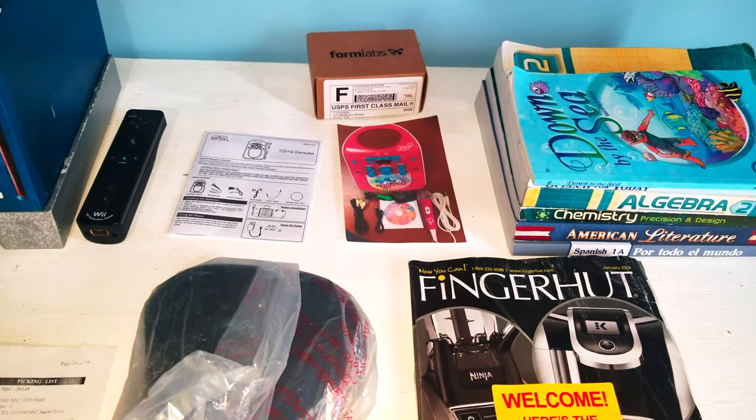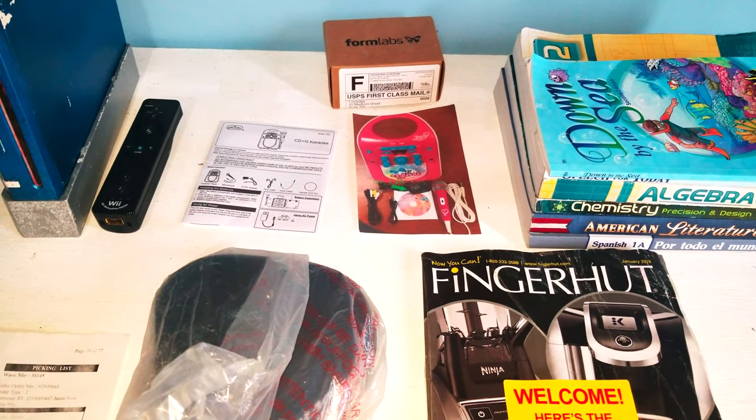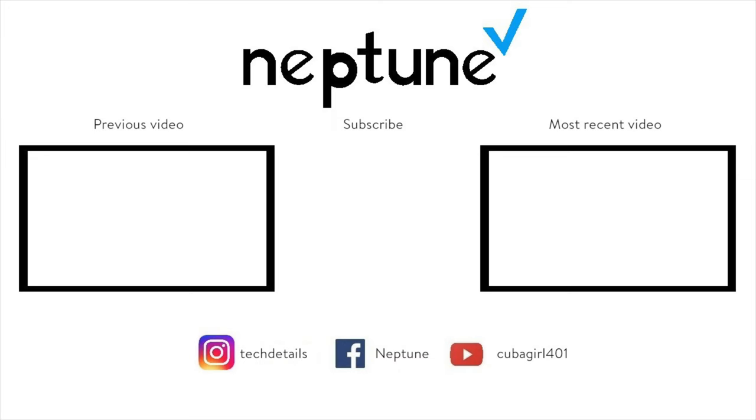So don't buy stuff from eBay. Be sure to check our Scoop Pack, Cafe, Press, Blog, and website. Like, comment, subscribe, and be sure to click the bell for more videos.